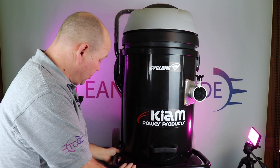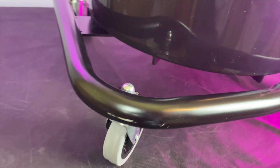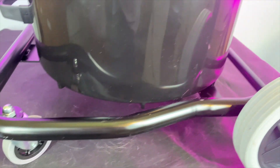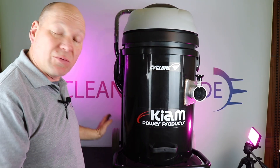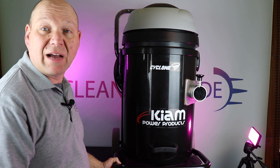It comes on a sturdy metal frame with four wheels — the two caster wheels at the front and the two bigger wheels at the back. Unfortunately, none of the wheels actually lock, which we think would be improved by having a locking wheel.